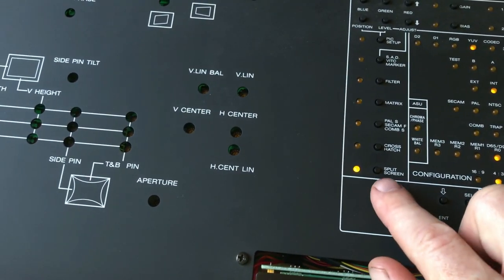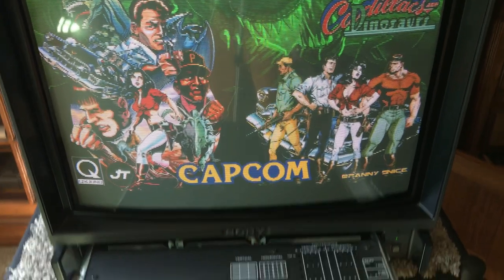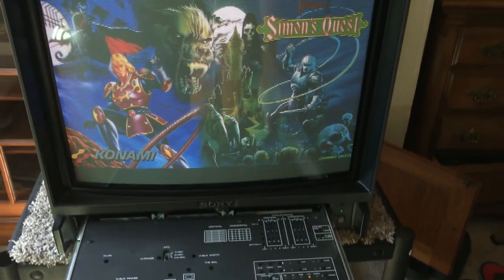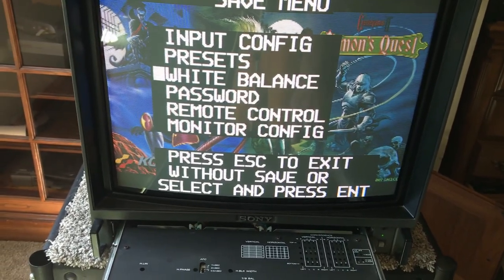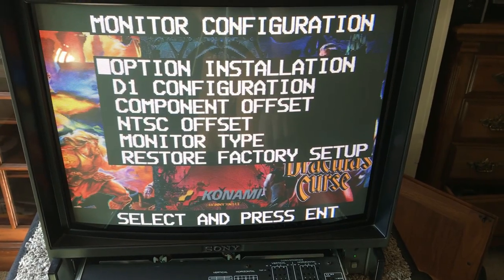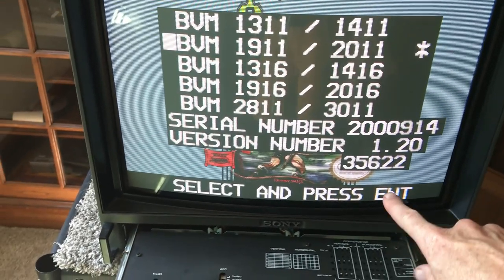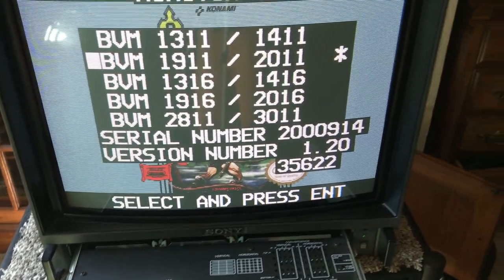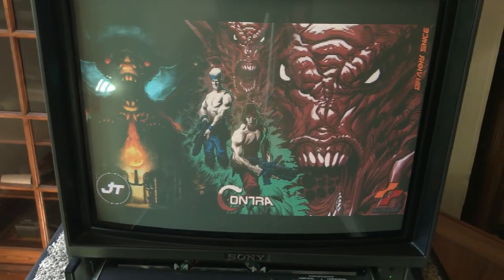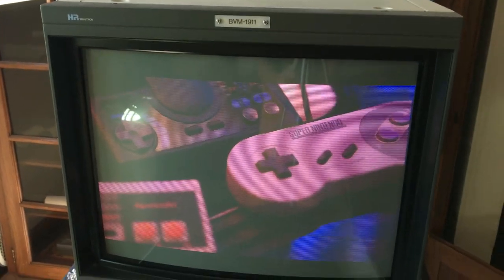There's also a crosshatch pattern you can pull up as your own grid. The menu here pulls up the main menu — you can do a lot in here. This monitor is very adjustable. One thing to point out is the configuration — under monitor type I believe it shows the hours. It's got about 35,000 hours.